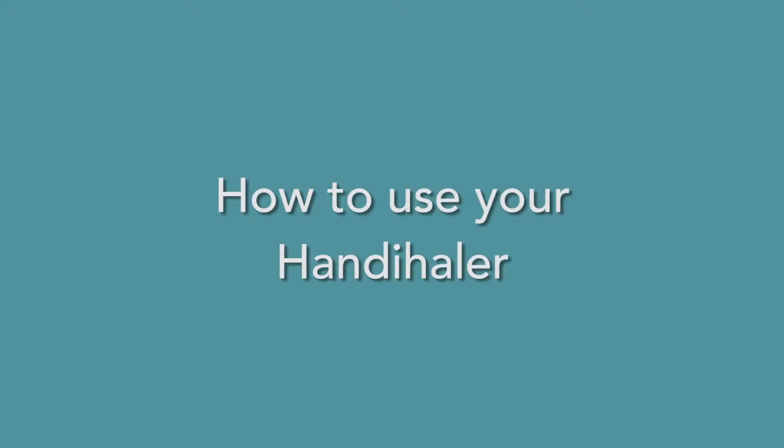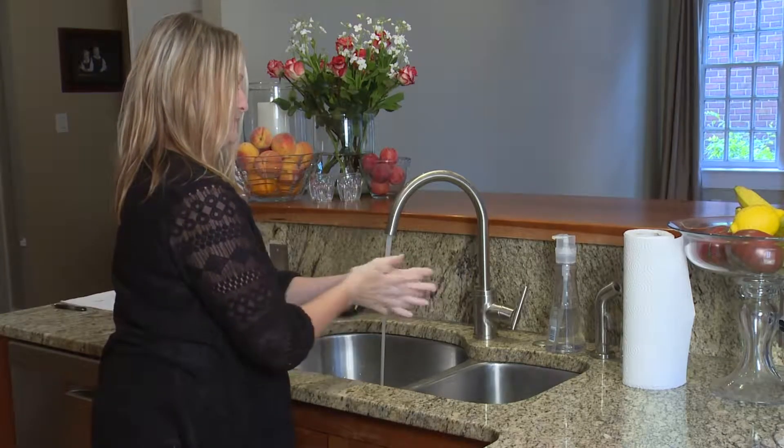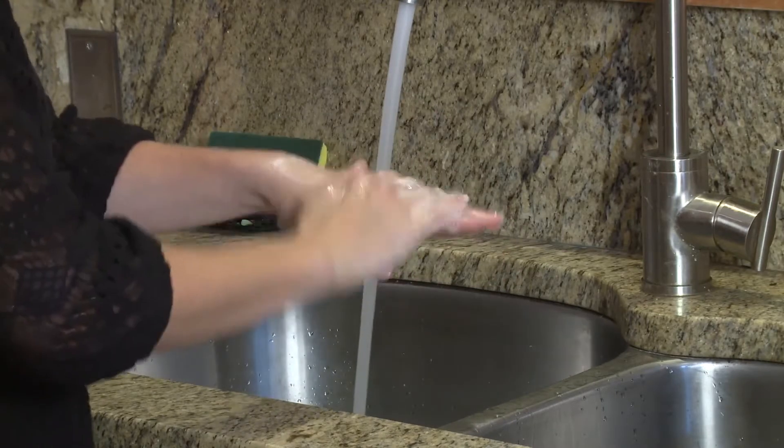How to use your Handihaler. It is important to wash your hands with warm soapy water and then dry them completely before using your Handihaler.